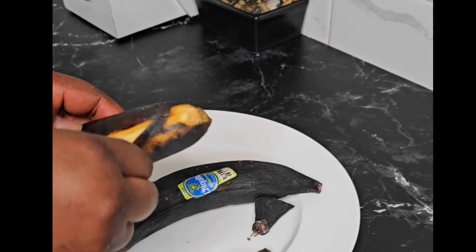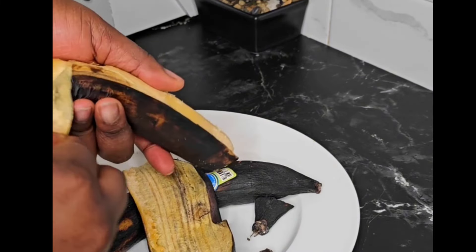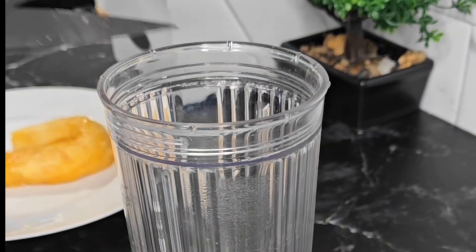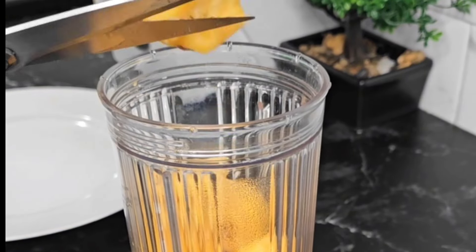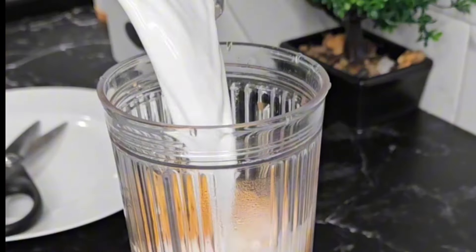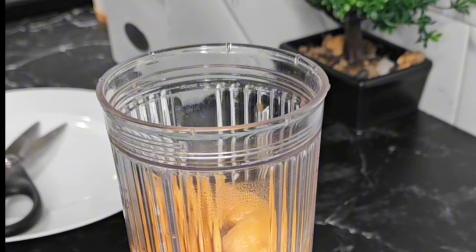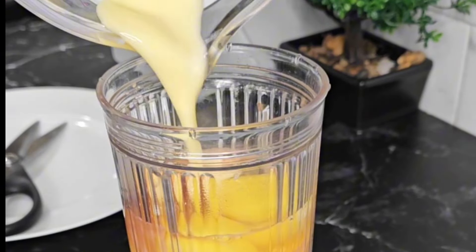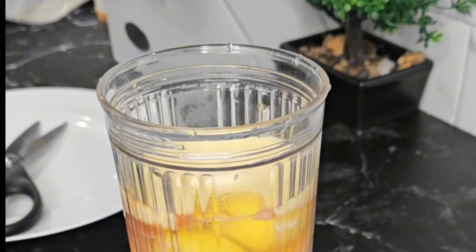Start off by peeling the plantains, then go ahead and slice them into your blender. After slicing, add in some milk, vanilla extract for flavor, and of course two large eggs. Bring in some melted butter — do not miss this part. The butter is going to make it super flavorful.